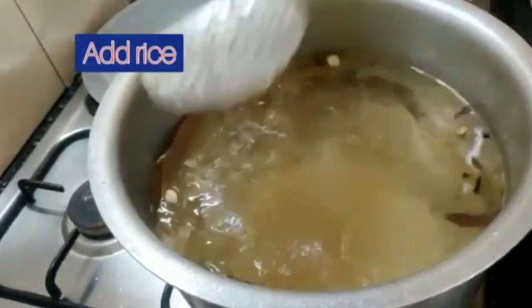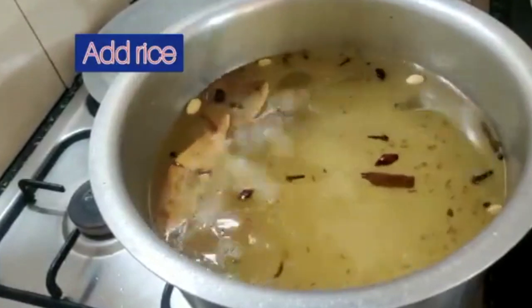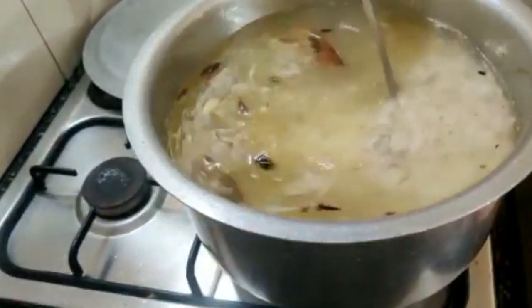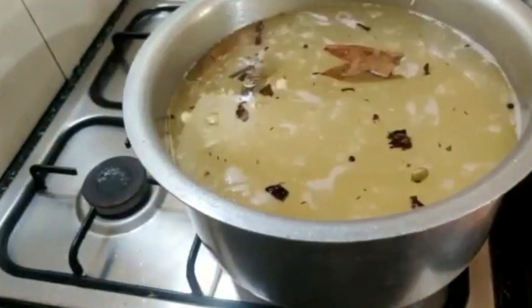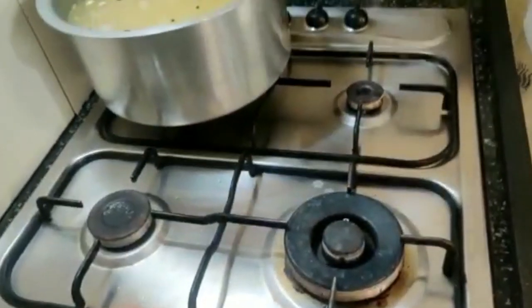The water has started boiling so we will add in the rice. Give it a good mix and let this cook.